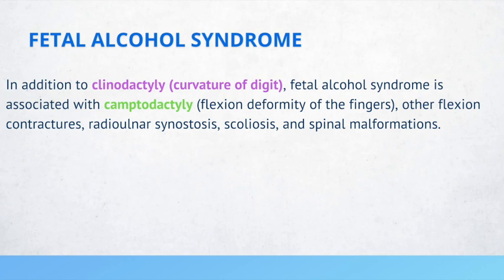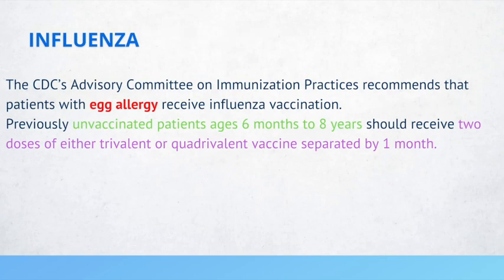There was a myth that if you have an egg allergy, you cannot receive the influenza vaccine. But the CDC's Advisory Committee on Immunization Practices recommends that patients with egg allergies receive the influenza vaccine. Previously unvaccinated patients ages six months to eight years old should receive two doses of either trivalent or quadrivalent vaccines separated by one month.